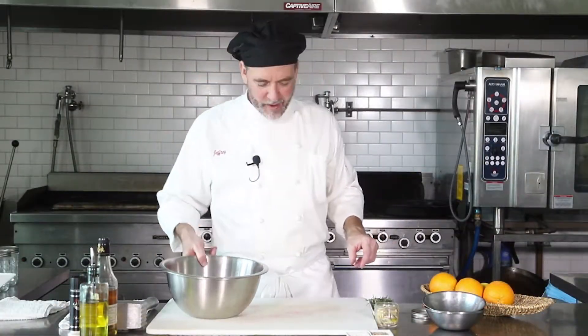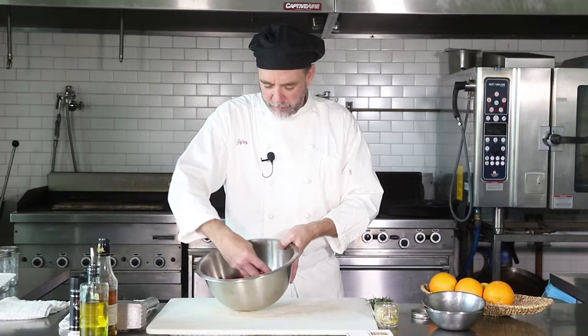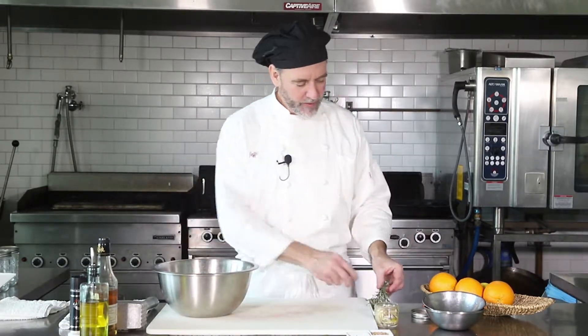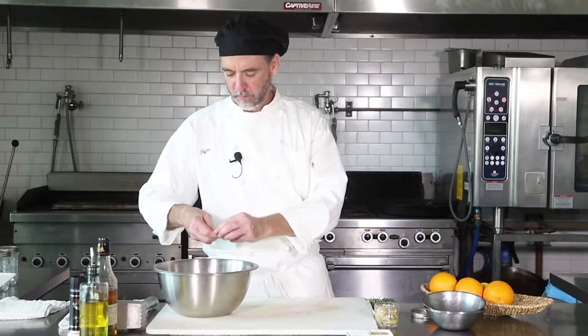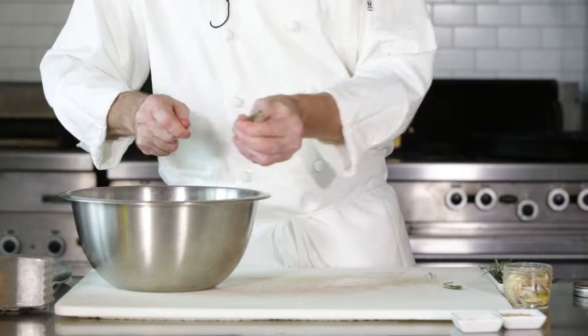Now that we've got these all cracked up — like I said, you just want to split them open a little bit so that the marinade can soak in — we've got a nice pretty mix. We're gonna take some rosemary and just pull it right off the stem and sprinkle it in, a couple little sprigs, just a little bit to get it started.